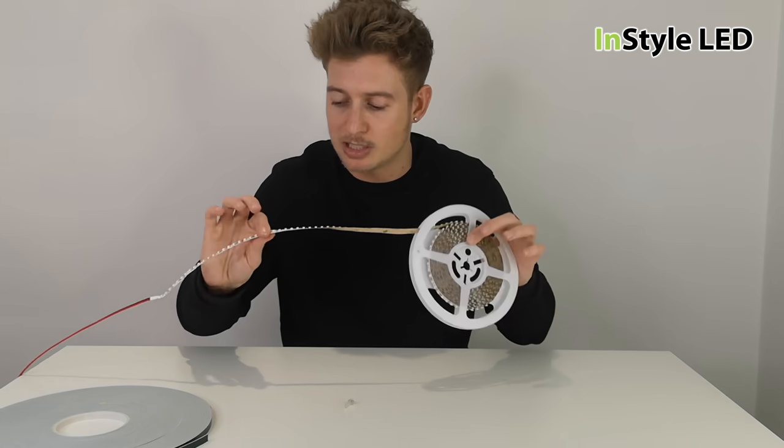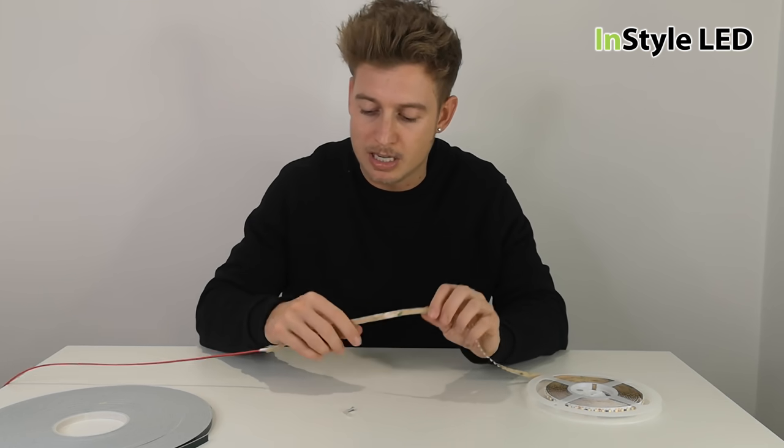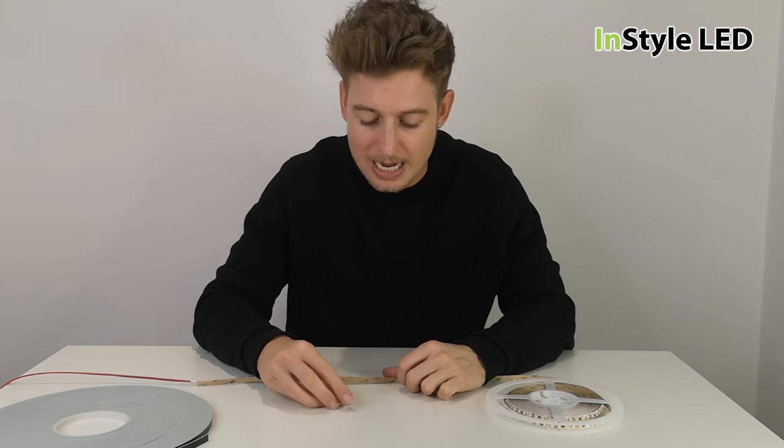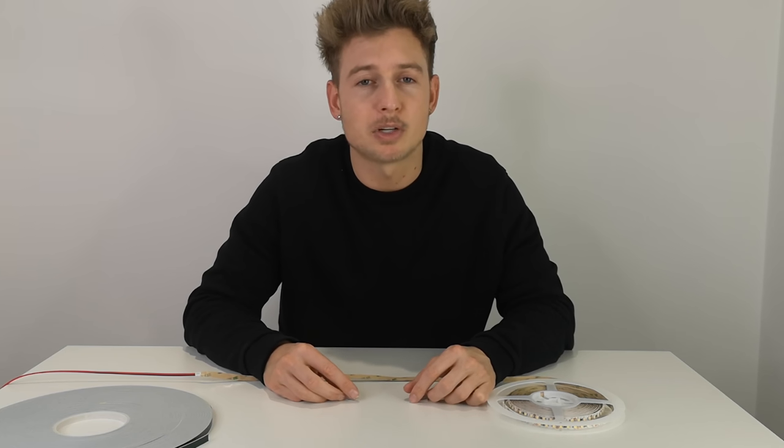So that was a quick video explaining how to install LED strips with a few tips. Definitely use the clips if stuck facing downwards. Comment away, ask any questions, check out installled.co.uk — thank you very much for watching.